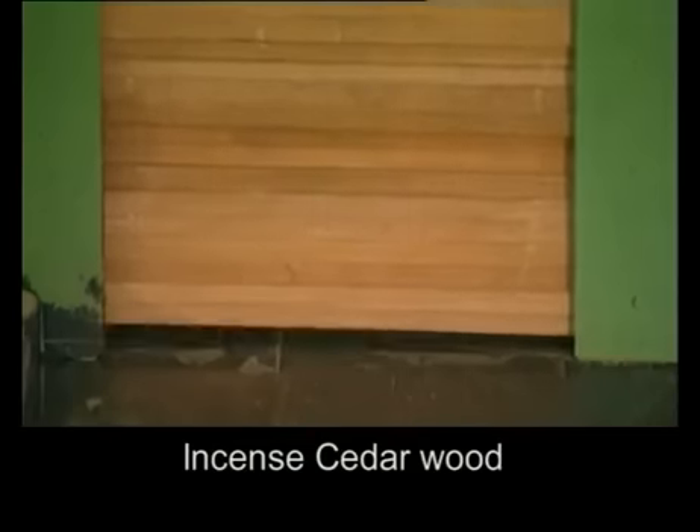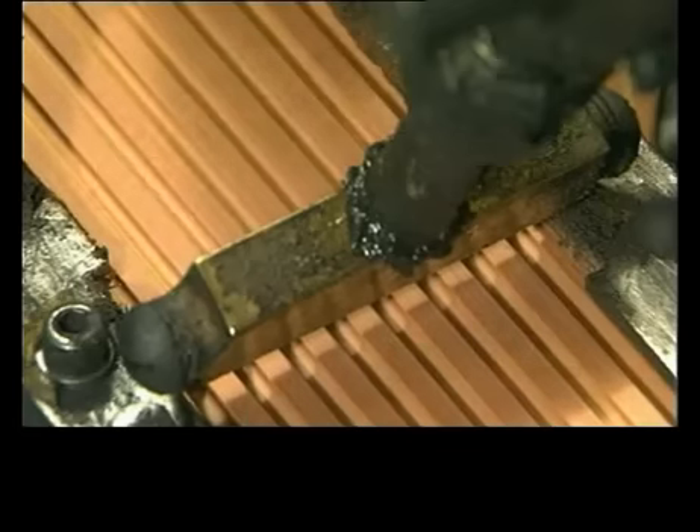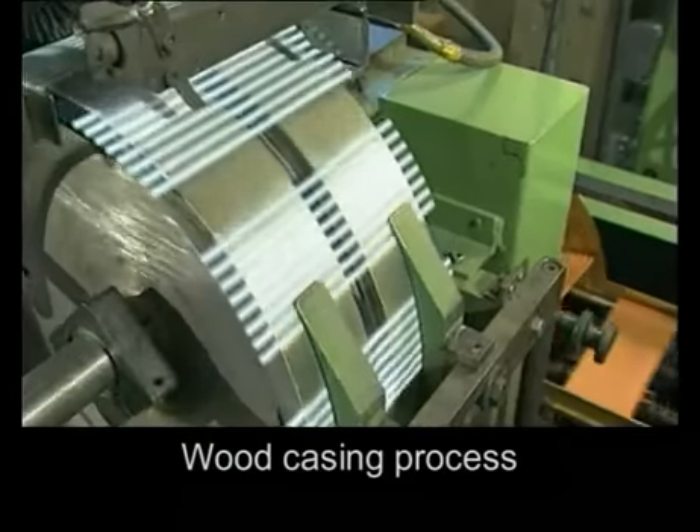The incense cedar wood from sustainable forests in California has consistent long straight grain for strength, but is soft enough to sharpen. The slats of wood are planed and grooved with glue added to the grooves to keep the leads firmly in place.